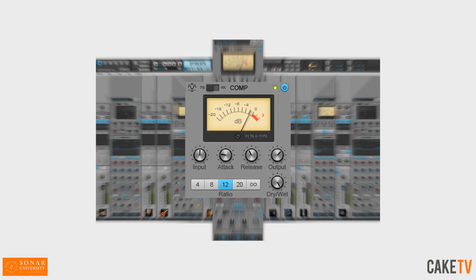Legendary Compression. The Pro Channel's integrated channel and bus compression is designed to offer the big, punchy sound of classic studio hardware with no need to manage plug-ins.